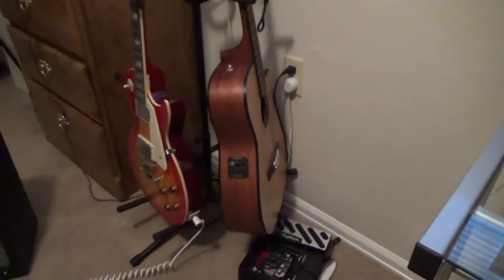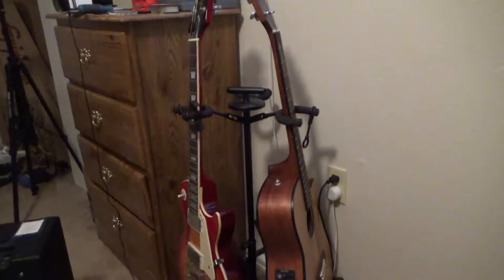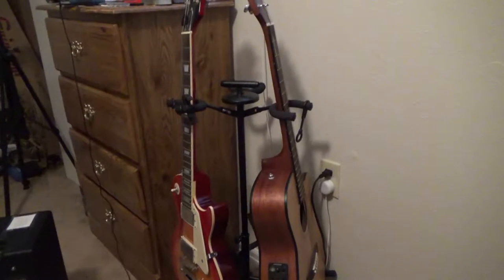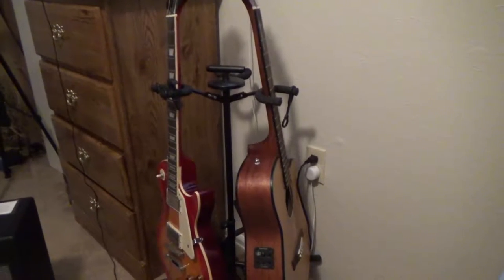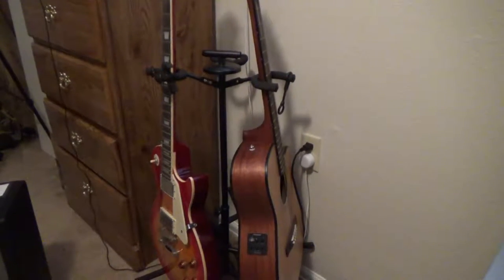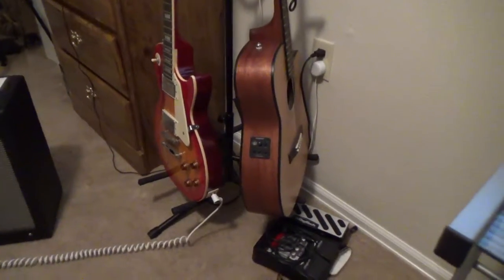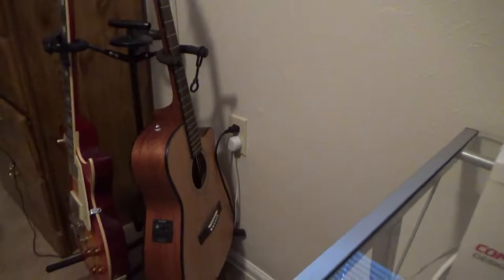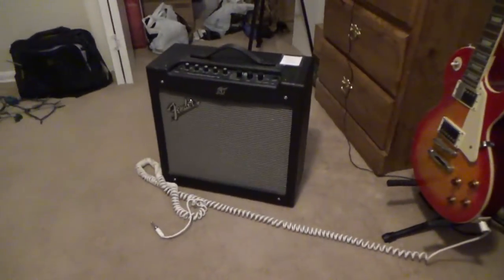Here you can see a couple of my guitars. That's an Epiphone Les Paul — the Plus Top Pro, I think it's called — in a Heritage Cherry Sunburst color scheme. And then that is a Fender electric acoustic guitar whose model number I can't remember right now. And my amplifier.